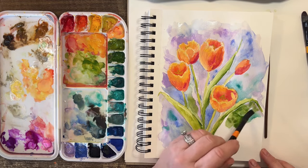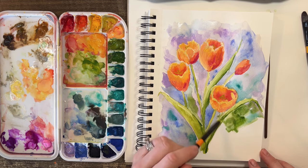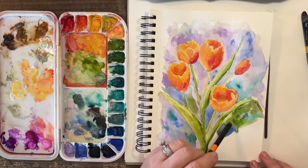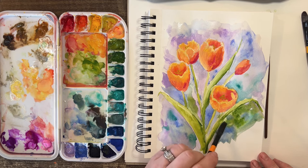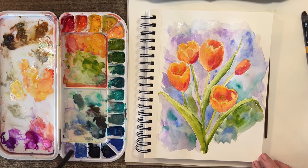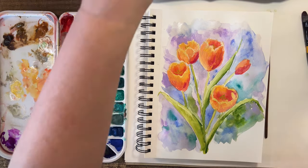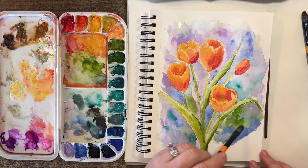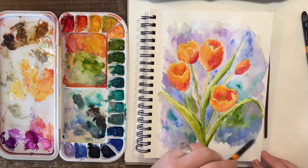I didn't want to go so crazy with the greens over here — I just wanted to darken it up a little bit. Let's go back in with our deeper purple, drop a little bit of that up there. All right guys, fellow painting buddies — are you thinking it's done? Should I stop?